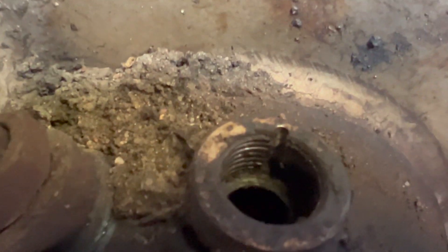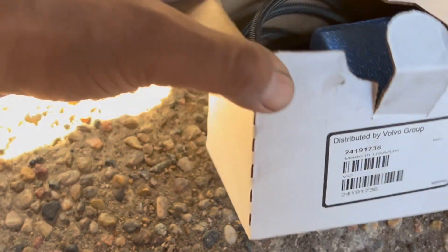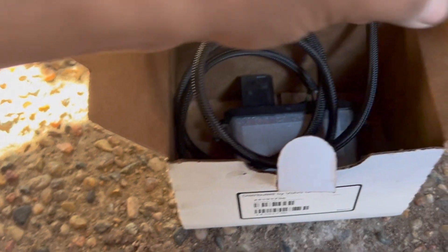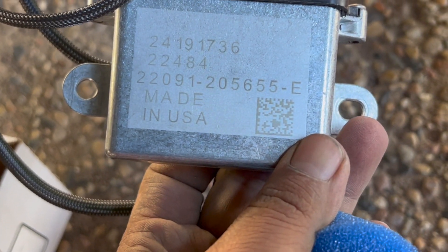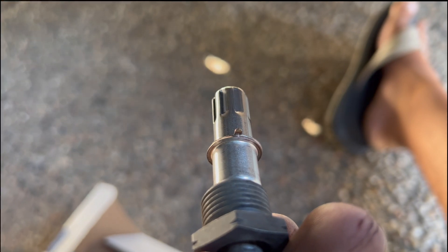This is the new sensor. This is the new part number because the old one is different. They are saying this is pretty sensitive, so don't drop this one — be really careful with this one. This is the part number and it's made in USA.